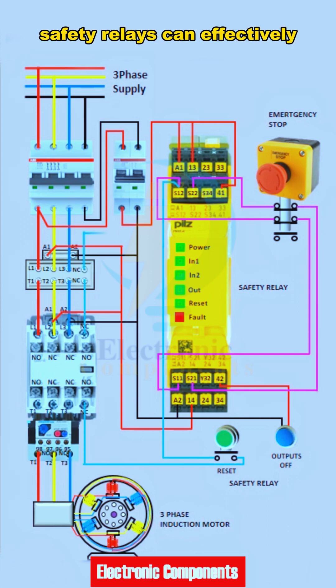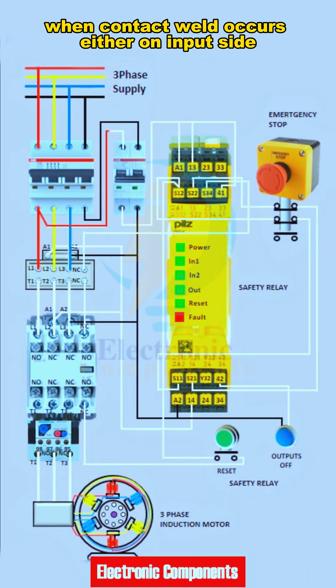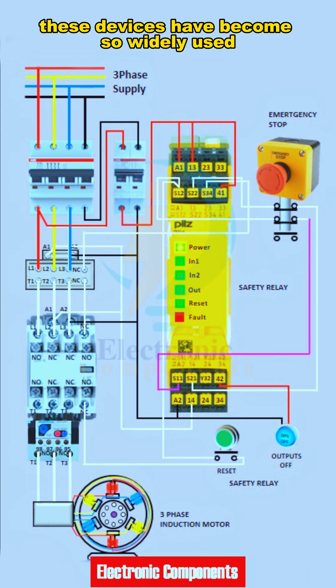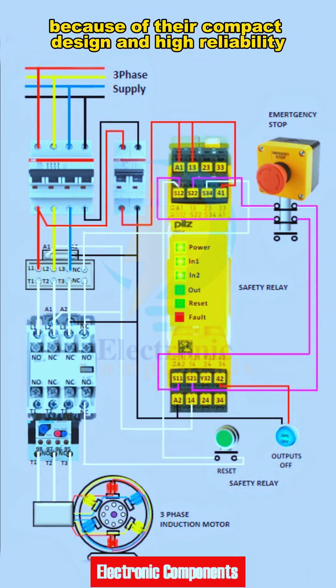Safety relays can effectively isolate quite dangerous machines when contact weld occurs either on the input side emergency push button or on an output side contactor. These devices have become so widely used where safety functions have a role to play because of their compact design and high reliability.